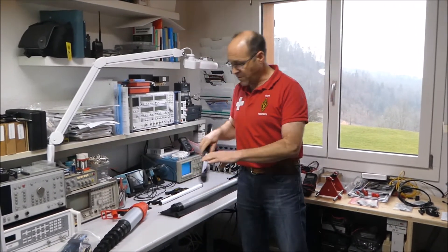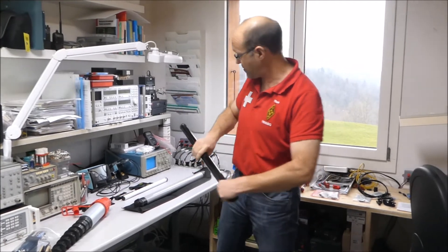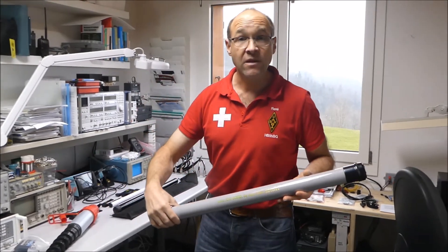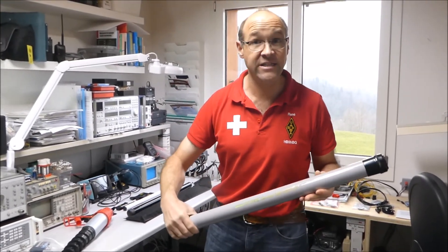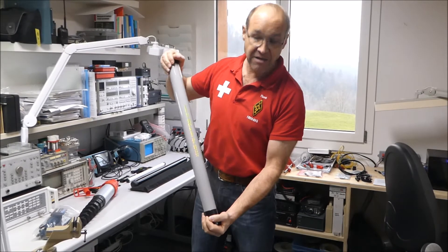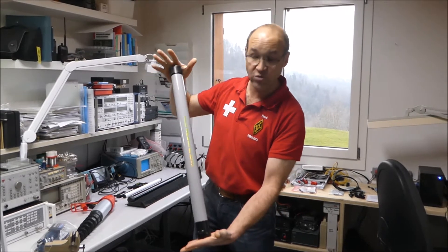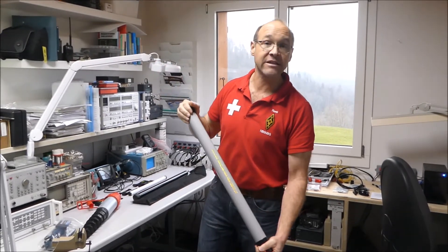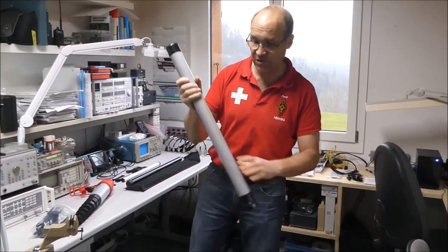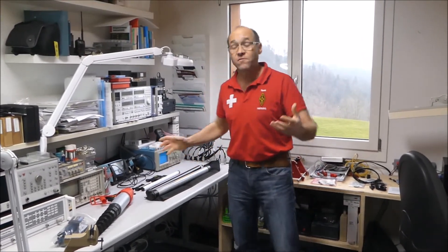Dann haben wir einen Fiberglasmast, eine 6 m lange Version — ein bisschen grösser aus Fiberglas. Und dann haben wir als offizieller DX-Wire Distributor für die Schweiz auch diesen Mast mit dem kleinsten Packmass, der 10 m lang ist. Also der ist ausgezogen 10 m lang, der Fiberglasmast, und er hat ein Staumaß von etwa 60 cm. Den kann man auch mit auf den Berg tragen, er ist nicht ganz so leicht wie die 200 g. Das sind die Mäste, die uns zur Verfügung stehen.